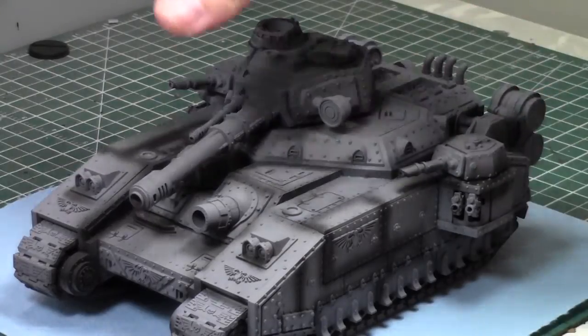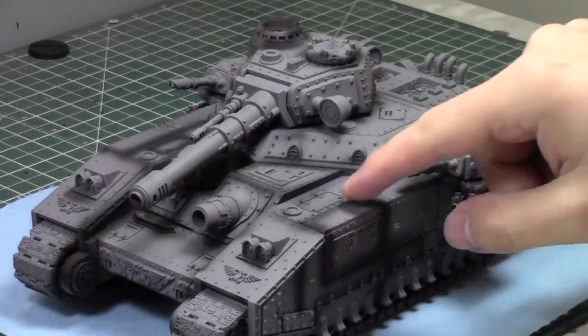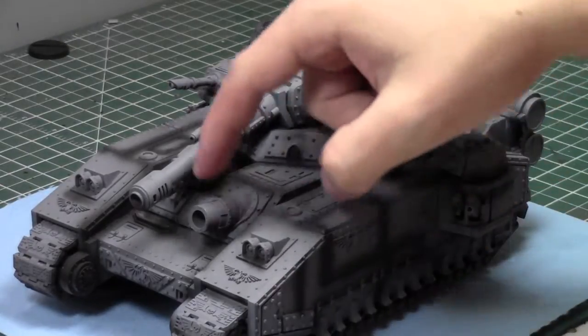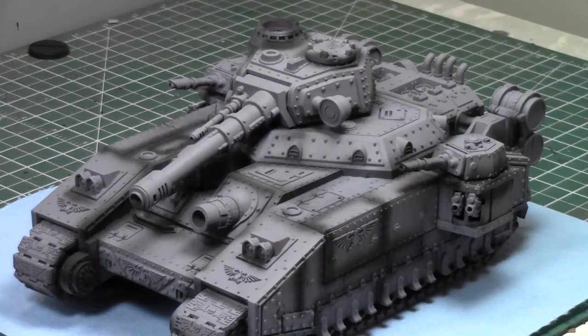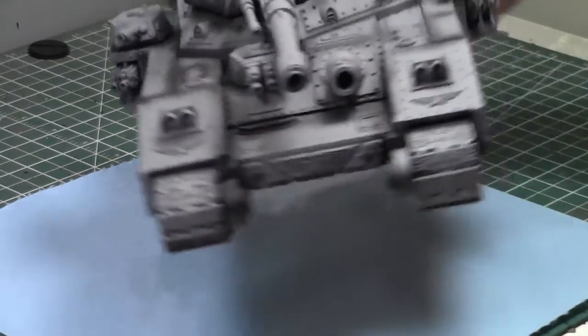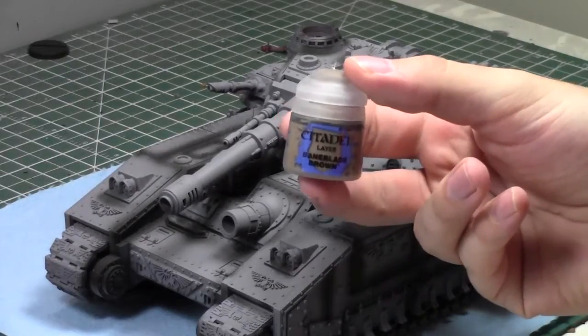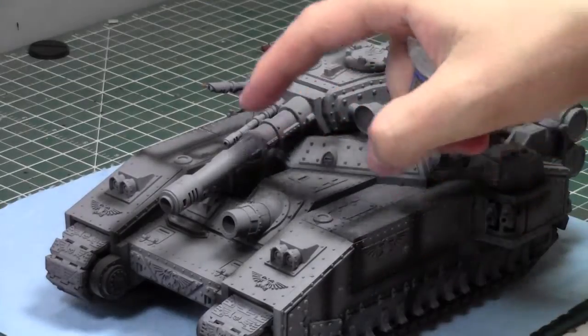We'll be using two main colors — greens and browns — but we'll highlight both up, so technically four colors total. We'll be painting this Baneblade, a giant vehicle of awesomeness. What I've done so far is pre-shade it: primed all gray and then filled in the gaps with black primer so it's pre-shaded. The browns and greens will really take advantage of this pre-shading. This vehicle was originally painted red, but I've been able to go over it. We'll start off with Baneblade Brown using some airbrush thinner medium.